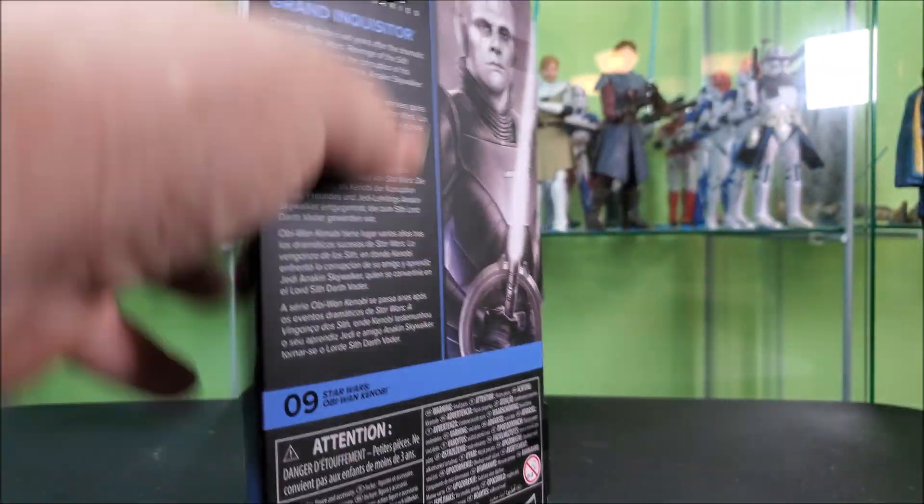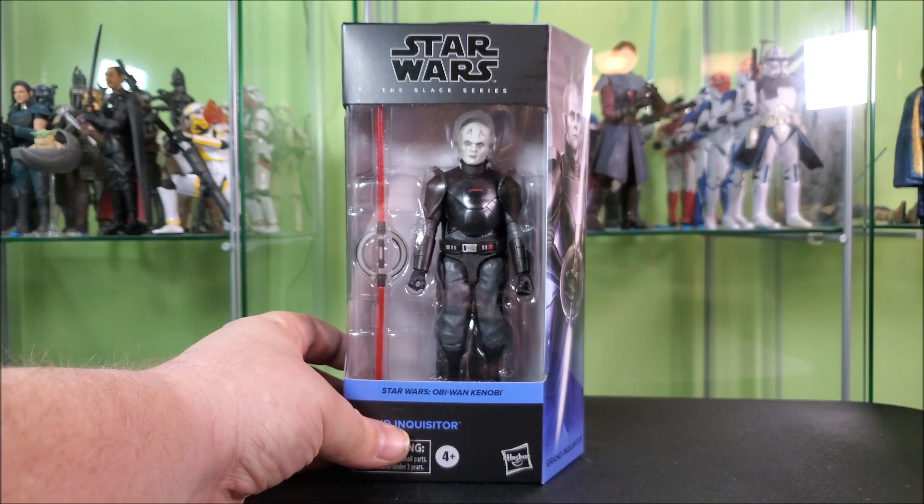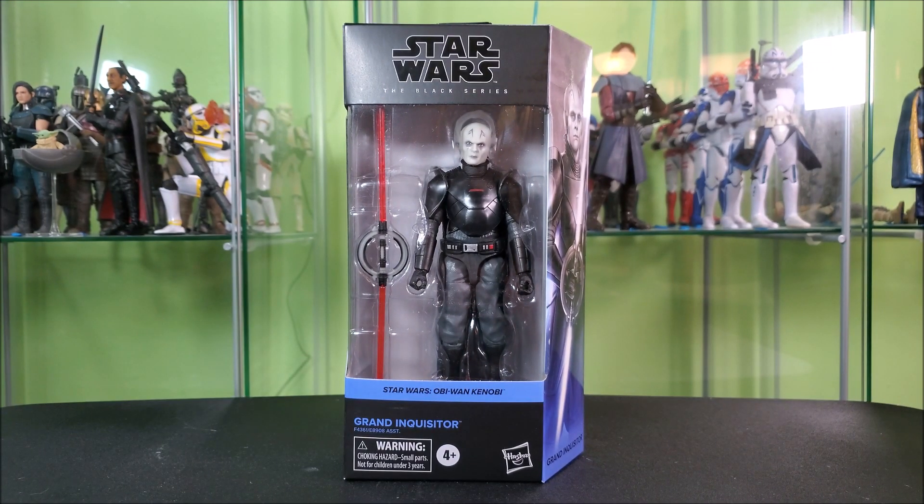Up top you've got a hanger tab and a window that lets a little light into the package from above, making it look a little better displayed in box on the shelf — if that's what you do. I'm not a loser, I open my toys. So without further ado, let's open them up and see what we're getting.